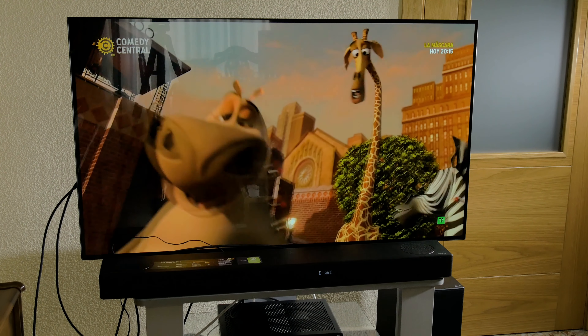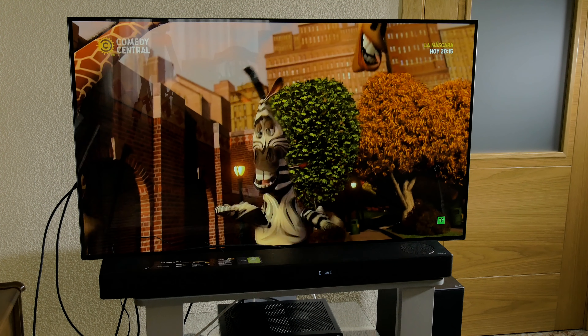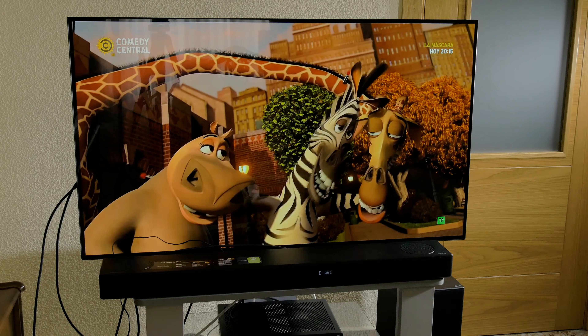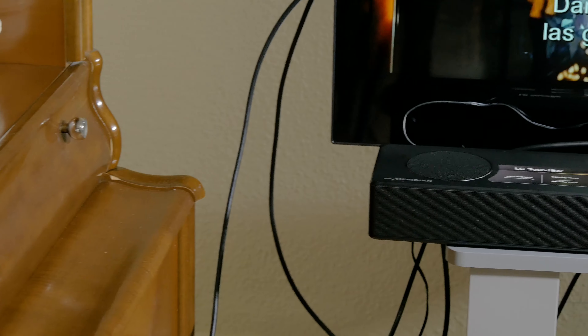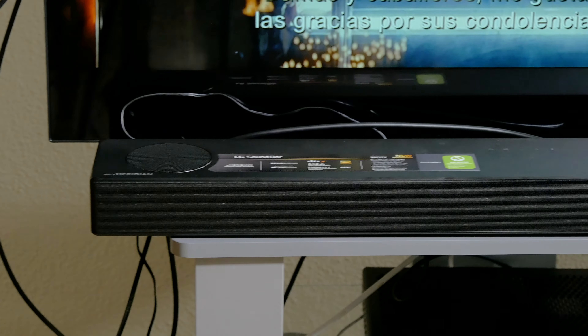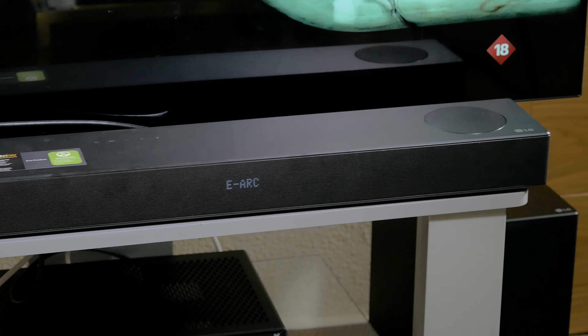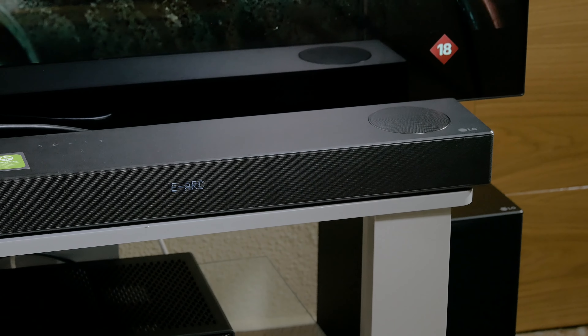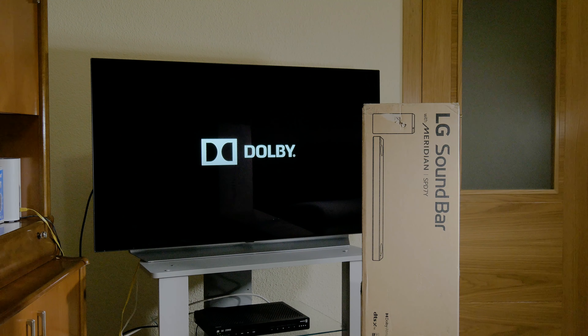And if you have the Xbox Series X console or a compatible Blu-ray player, you can enjoy even better sound because the audio won't be compressed. There are Dolby Atmos compatible soundbars that don't have built-in upward firing speakers, such as the Sony HT-G700 or the second generation Sonos Beam, which simulate Dolby Atmos sound via software. However, the sensation is usually better with physical speakers, and this SPD7Y is no exception. With the two speakers projecting sound to the ceiling, you're going to hear effects and sounds from above your head, which makes you feel even more immersed in the scene.